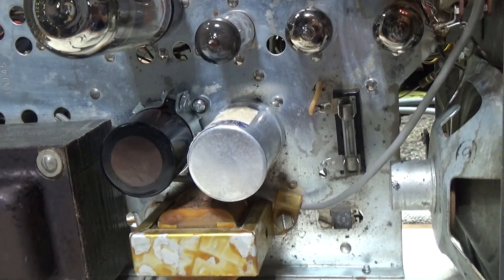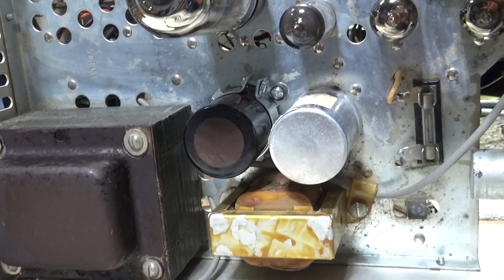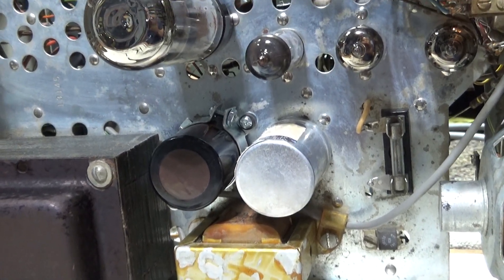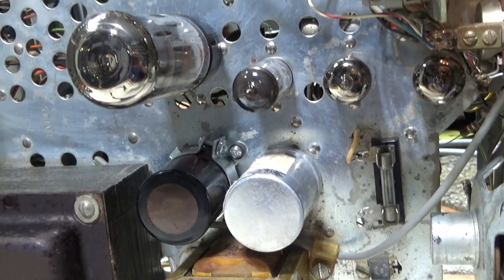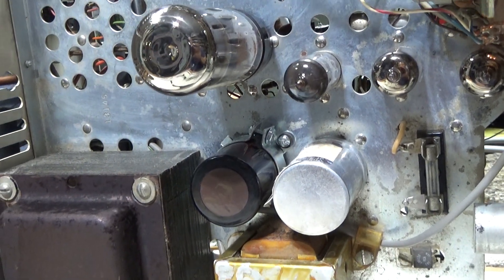That's it for this one. I'm going to wrap it up and tell the customer to come get it. This is one of the last customer radios I'm going to do - I've got a couple more in line to finish up, and then it's going to be strictly working on my own. Alright, bye.